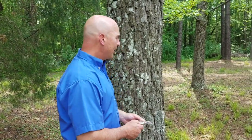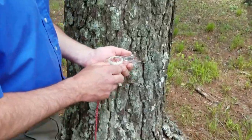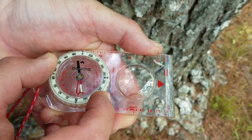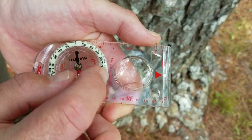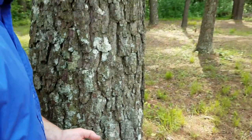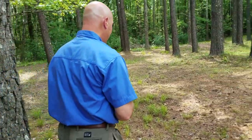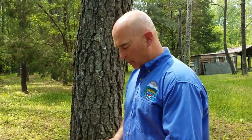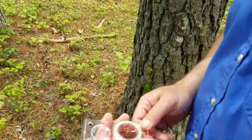Now we're going to go to control point number two — another tree on my woodlot. Again I'm going to point my direction of travel arrow at that tree, rotate the bezel until the red is in the shed, and read the index line: it's 282 degrees. Now I need a distance — pacing it off: 1, 2, 3, 4, 5, 6, 7, 8, 9, 10, 11, 12, 13 steps. 13 times 3 is 39 feet. So my second control point is 282 degrees, 39 feet.